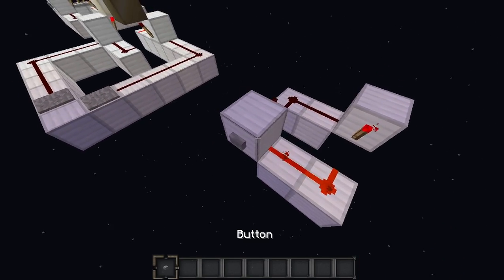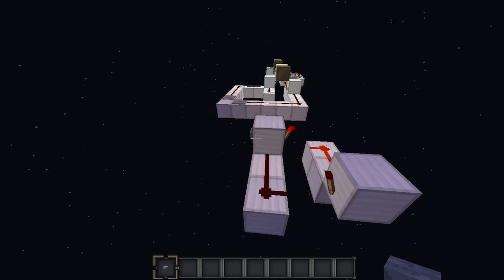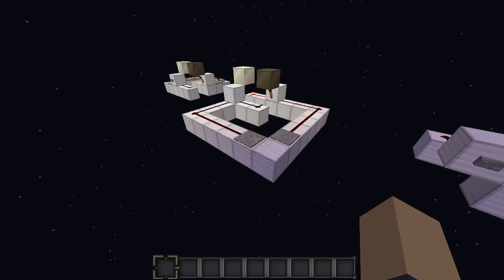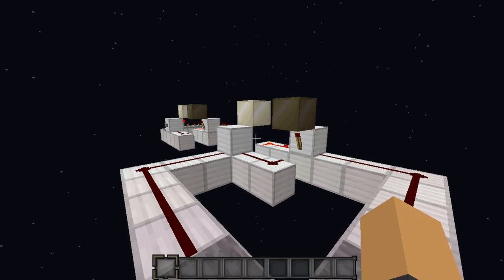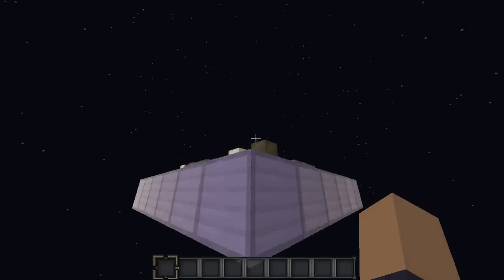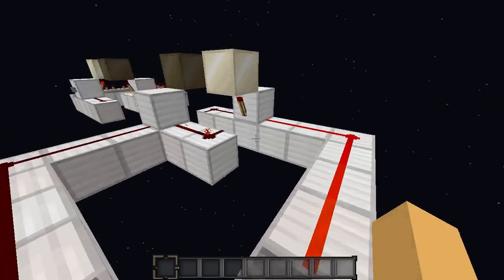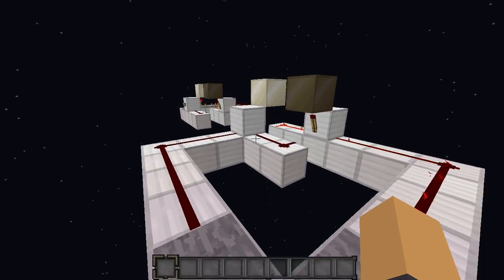So when you press a button, for instance, to turn off this one, then that one will go on. When I press it to turn off that one, this one will go on. So that's the general idea. Another example I have for you is this little lighting system. If I press this button, this lamp will go on. If I press this button, that lamp will go on. So it's a pretty simple idea.